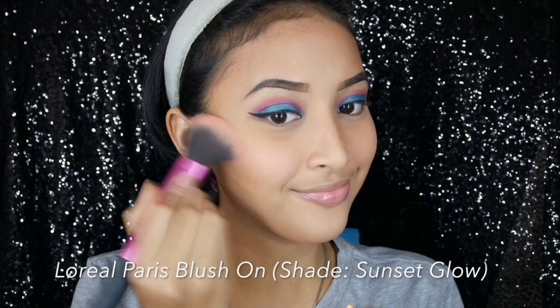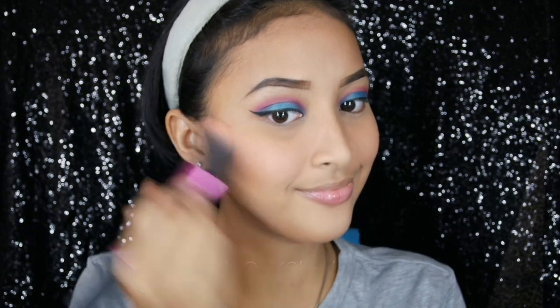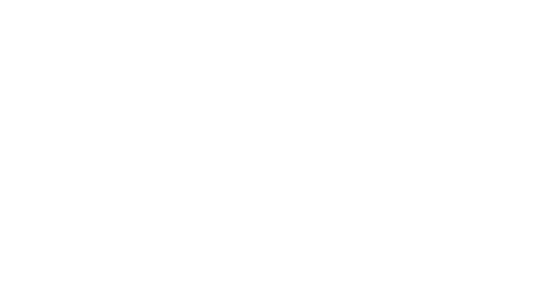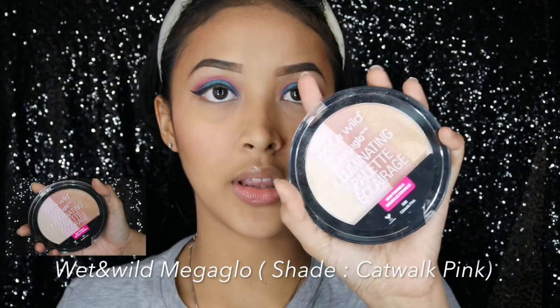Dan time to blush on. Aku di sini pakai L'Oréal Paris shade Sunset Glow — jadi di sini ada sedikit shimmernya, so good. Tetap deh mau pakai highlight dari Wet n Wild. Ambil yang pink-nya gitu, misalnya kan ini looknya.